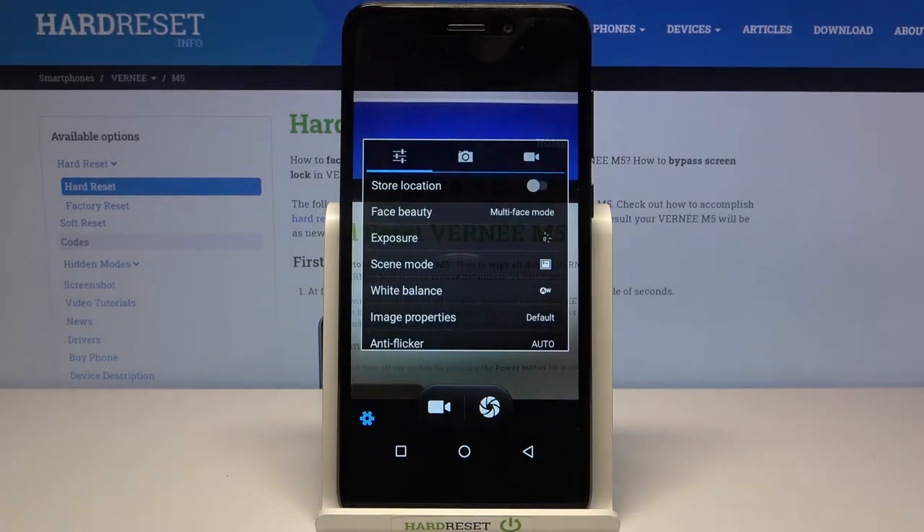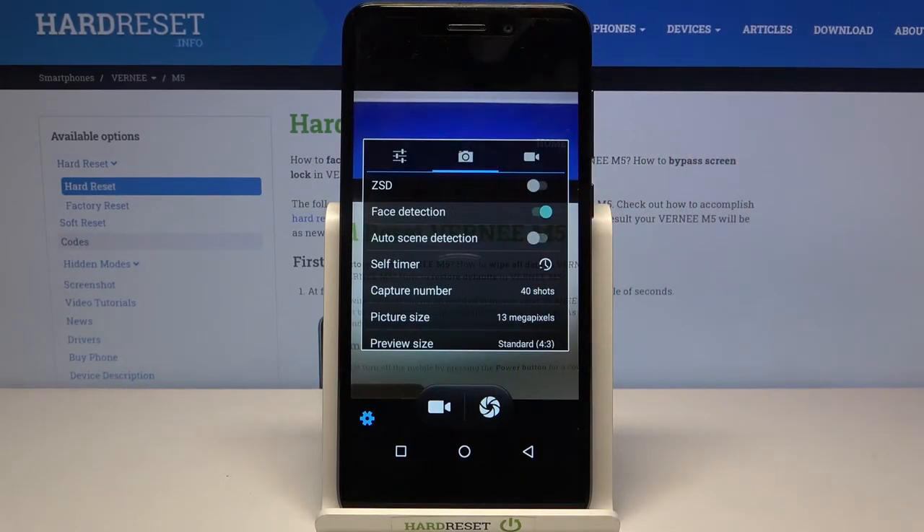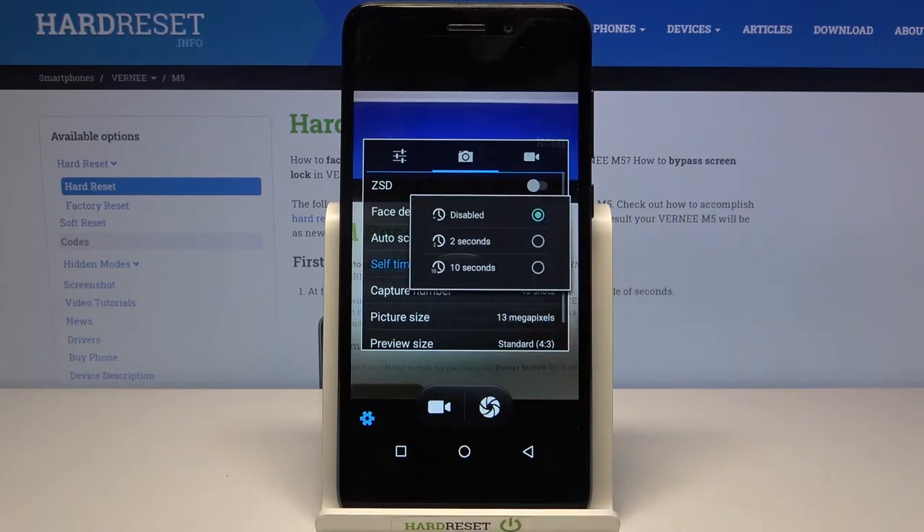As you can see here we've got some general options, and all we have to do is simply choose the camera option because it is attached to the camera and the photos. Here we've got the self-timer option, so let's tap on it.